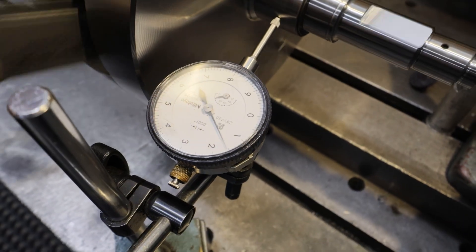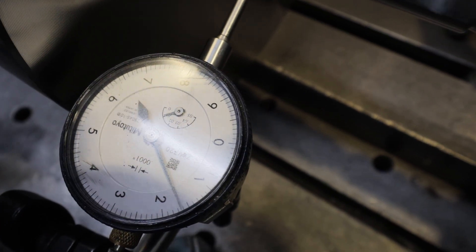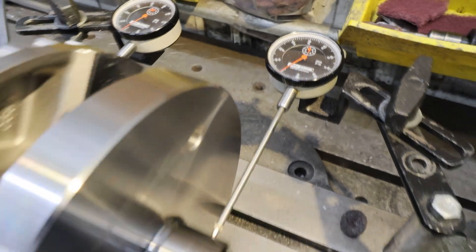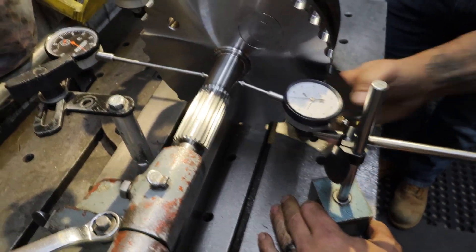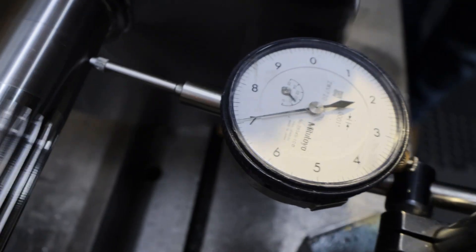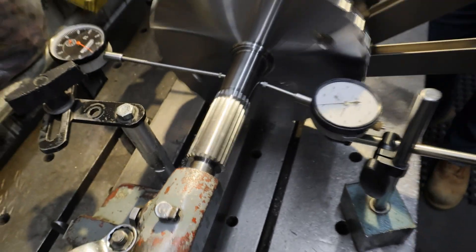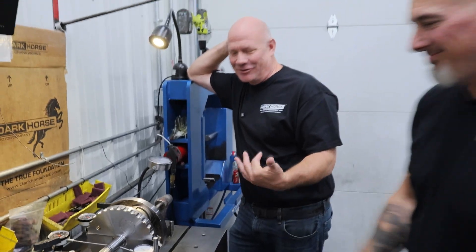So what is that — two-tenths? I'm going to say that is a pretty darn good one. And now we can roll it over to the other side. Again, this is done on centers, and we document this. Anybody who's ever gotten a crankshaft from us gets these measurements. Where are we at there? Three-tenths? Oh my God — that's a good one.